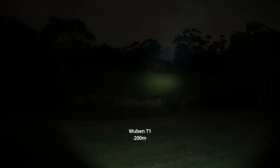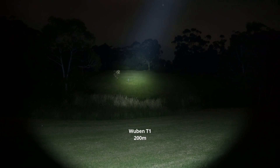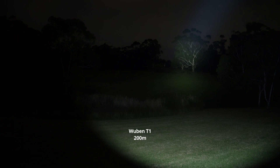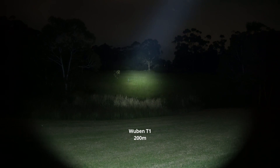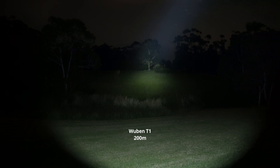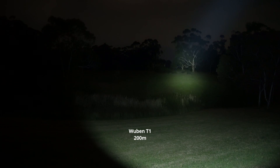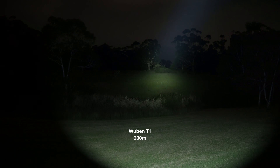The SST-40 produces a more diffused hotspot in the center compared to the SFT-40, but because of this large smooth reflector you get so much throw — look at that! This is the highest mode and it's incredible. Look at how large that hotspot is — it illuminates the whole field. You almost can't believe this amount of light is coming out of this flashlight — it's lighting up all those trees with ease.